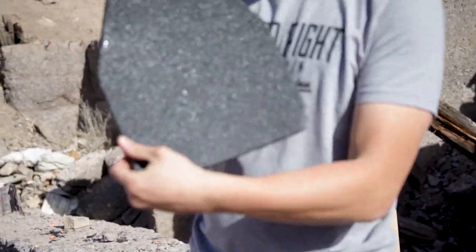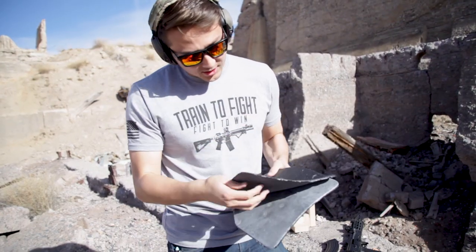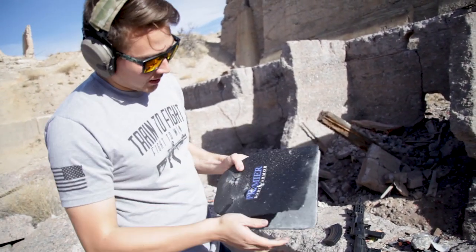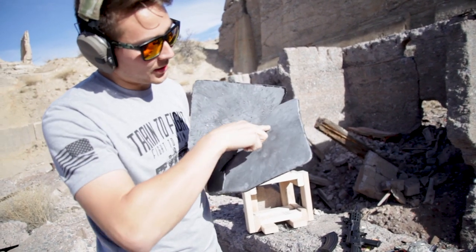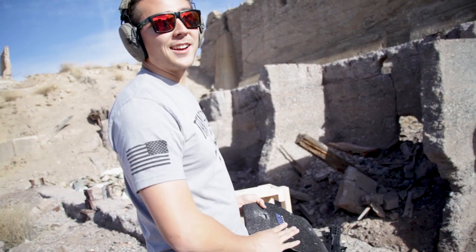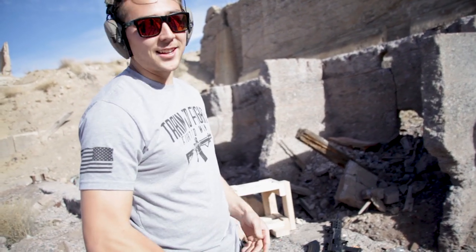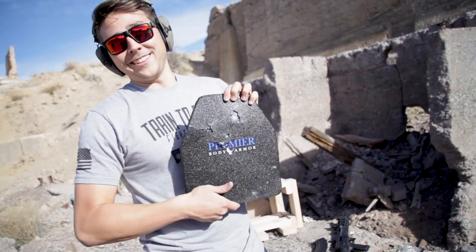As we pull it out — no penetration on the back, no deformation at all. As you can see here, the lining is taking a beating, but as we go inside, there's not even a dent on this. I wouldn't say that you'd be totally fine — I've never been shot before, so I can't say that — but you wouldn't have a hole in you, and that's a good thing.